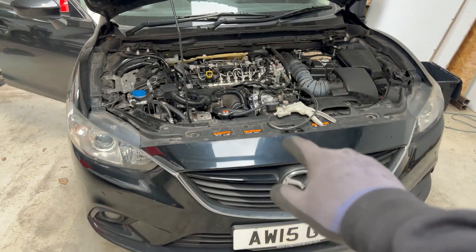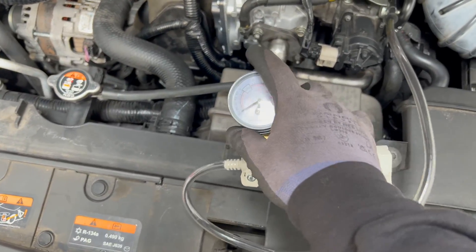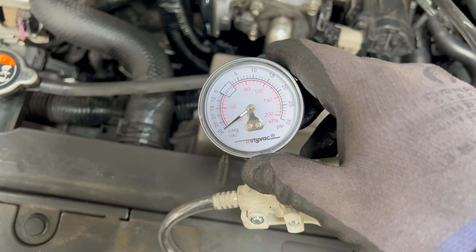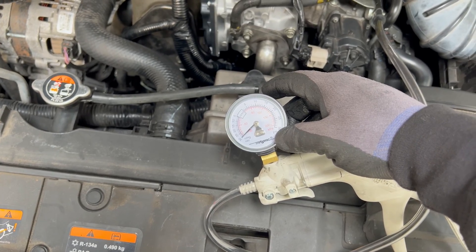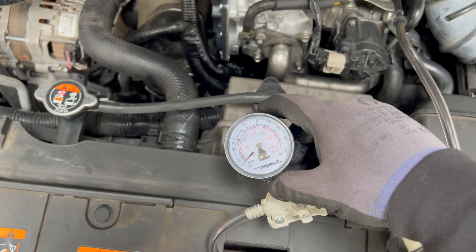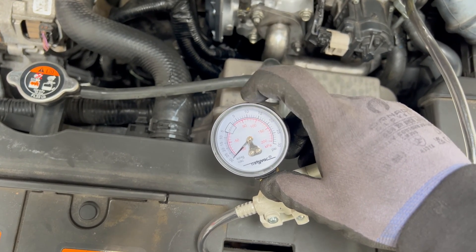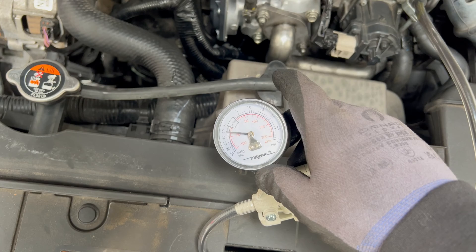As you could see, the needle went down quite quickly. Now he's going to apply the brake a couple of times — a lot of times — and it shouldn't go back to zero.